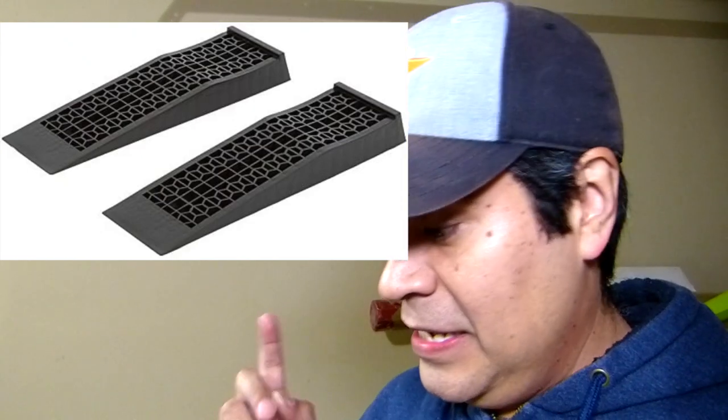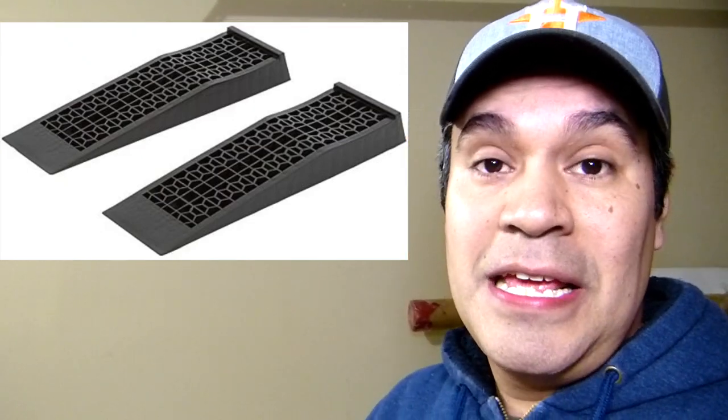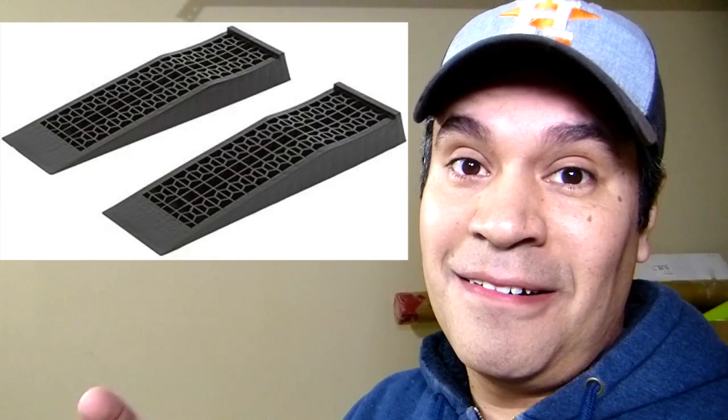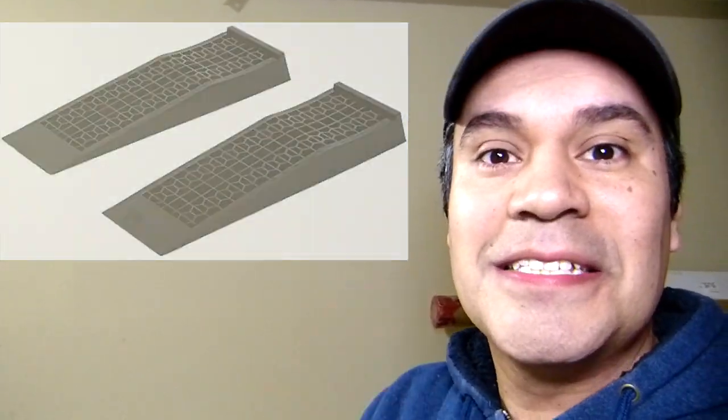What's up guys? This is Emmanuel. Today I got new ramps — low profile ramps. Let's see how good they are and if they work okay for what I wanted. Let's do it!